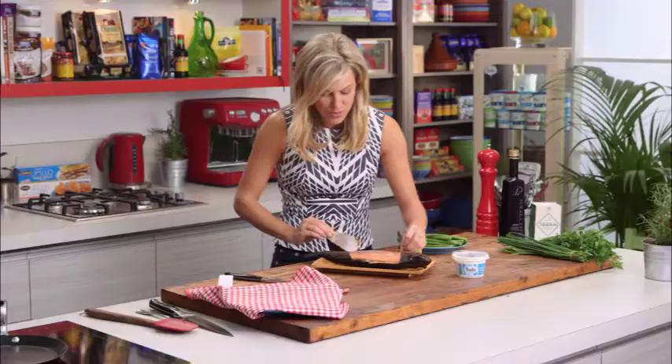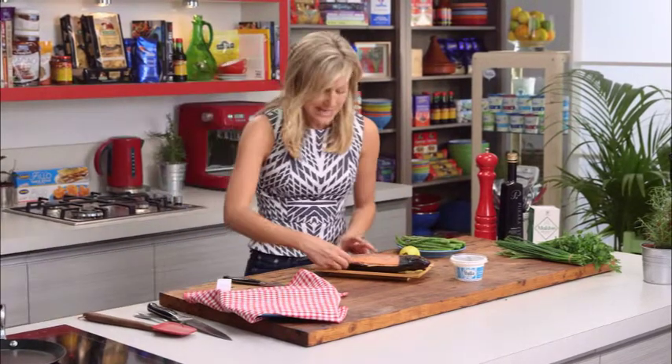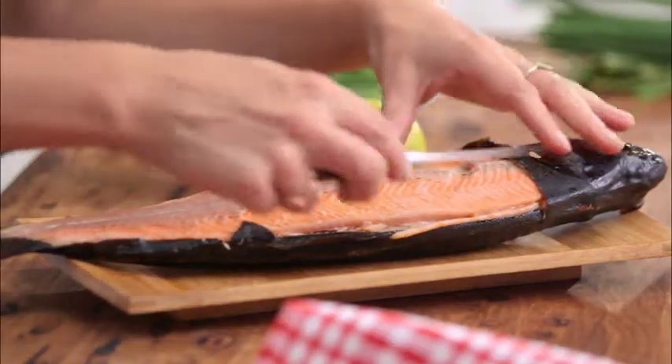That beautiful bright orange flesh is revealed. I'm using smoked trout today but you could use smoked salmon if you like. Of course there are little bones in here, so when you're cutting this, cut just down that backbone.